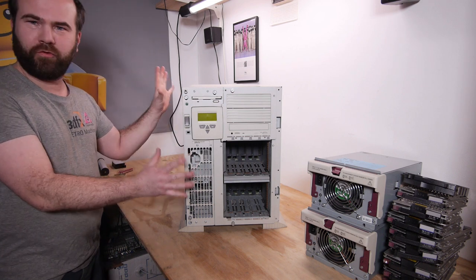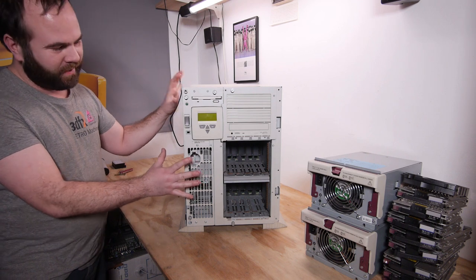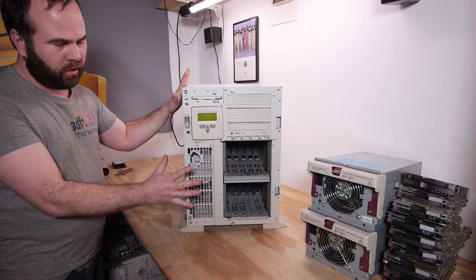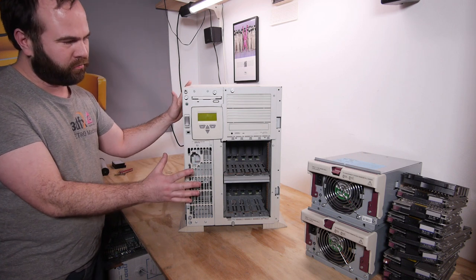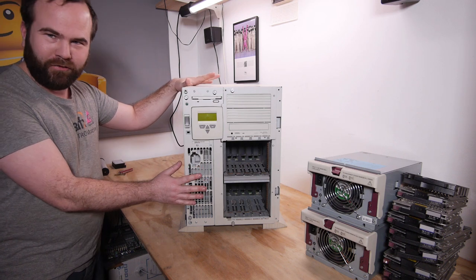I bought an absolute legend of a server. This server is from 1999 and it powered many small businesses all over the world. Hi, my name is Victor Bart and welcome to Raytron Machines. I bought this Compaq ProLiant for 25 euros.